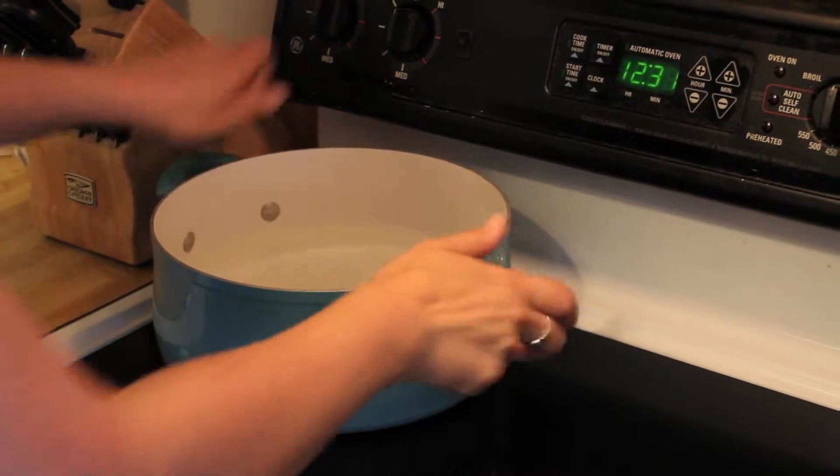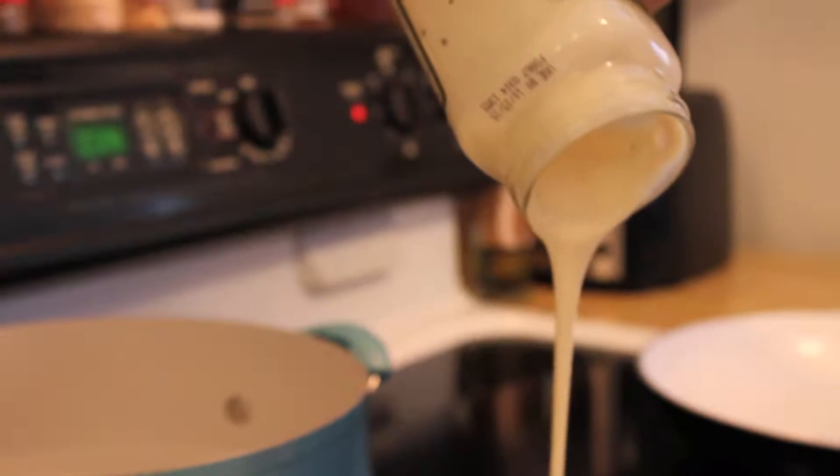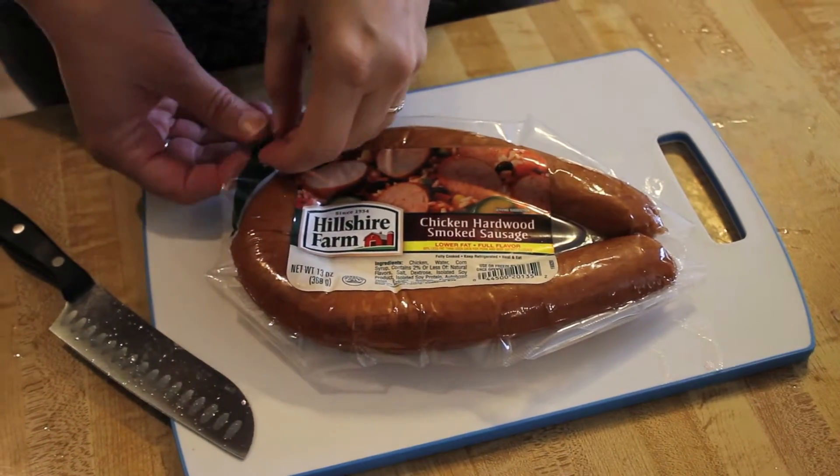Start by boiling some water for your tortellini. Add the alfredo sauce to a small saucepan and heat over medium-low heat. Now let's slice up our smoked sausage.